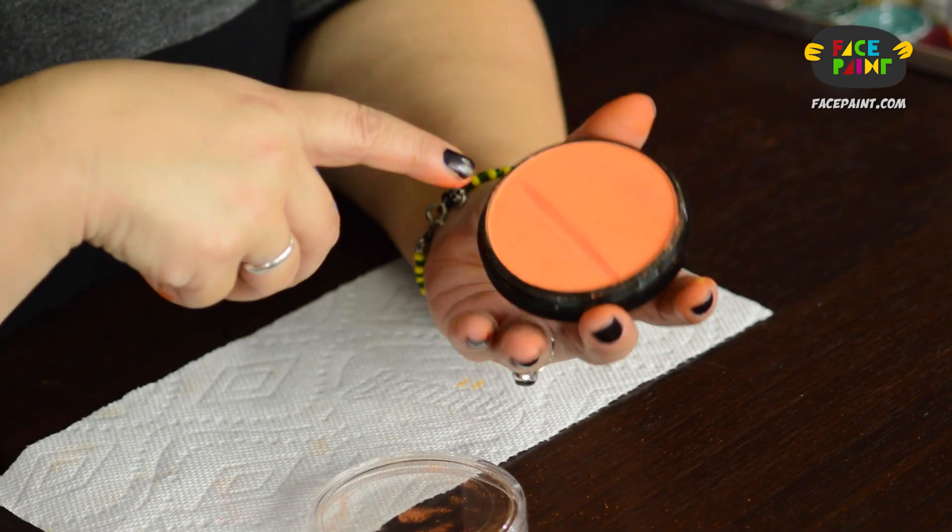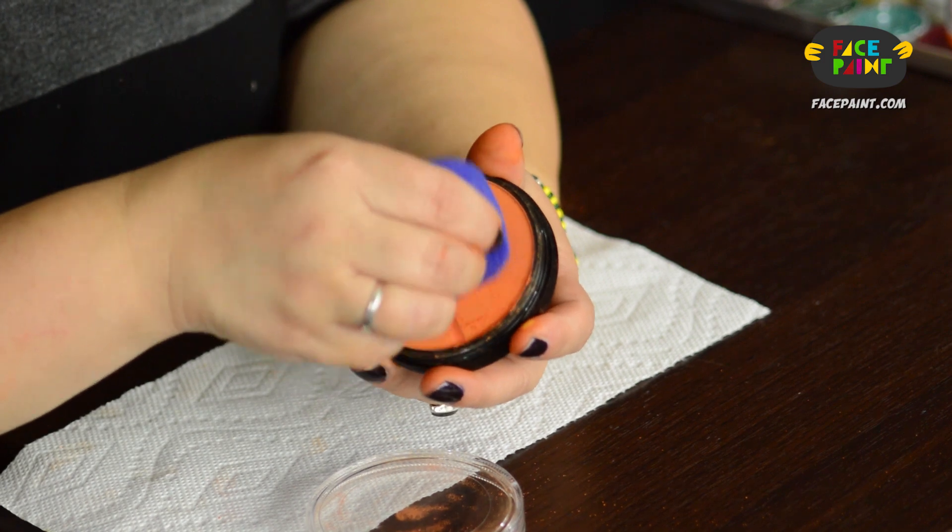The thing is with Starblends — it's a powder. If you put water to your Starblends, you will always have to put water to your Starblends. So I recommend that you always use a lollipop sponge or something that is not going to make your cake wet.